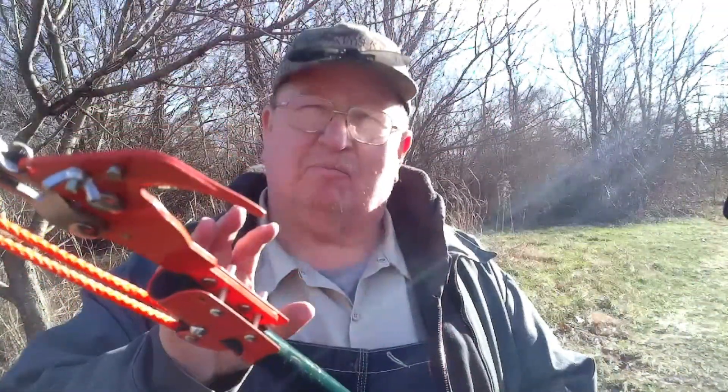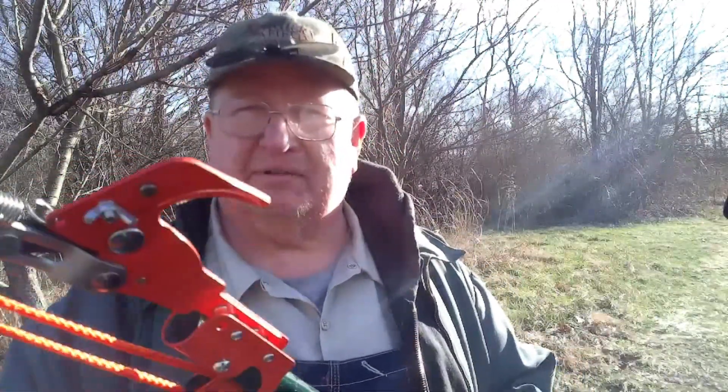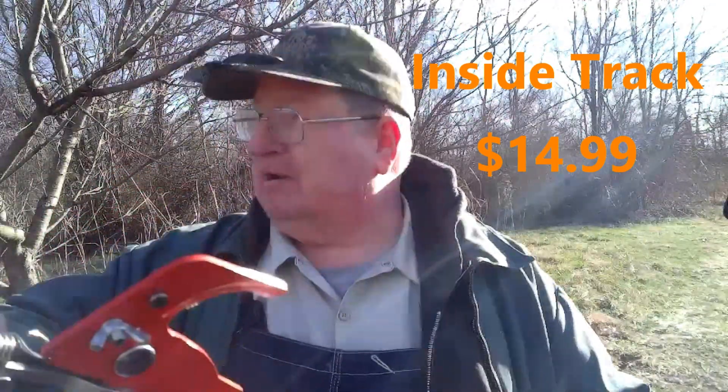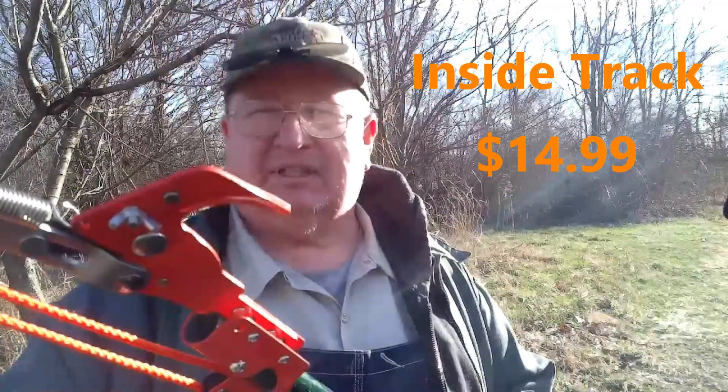And then I bought a pole pruner. Now I broke my pole pruner — you can go back where I did a review on this pole pruner. By the time I finish the review, I will have trimmed all the trees here at College Hill Farm and be able to give you a review on how it did.